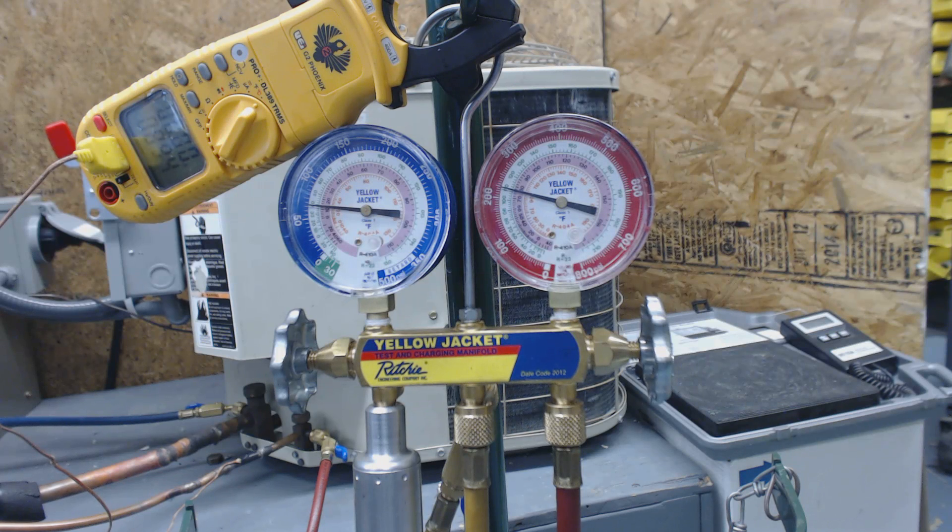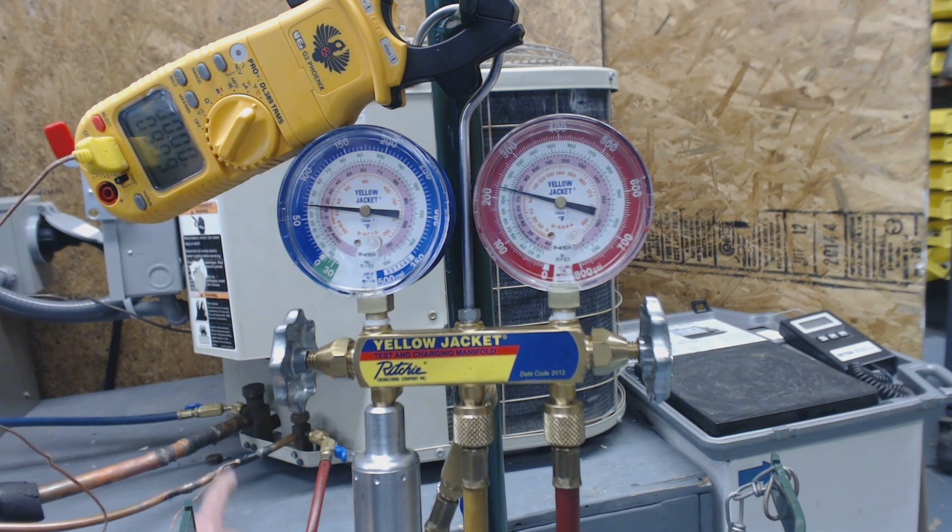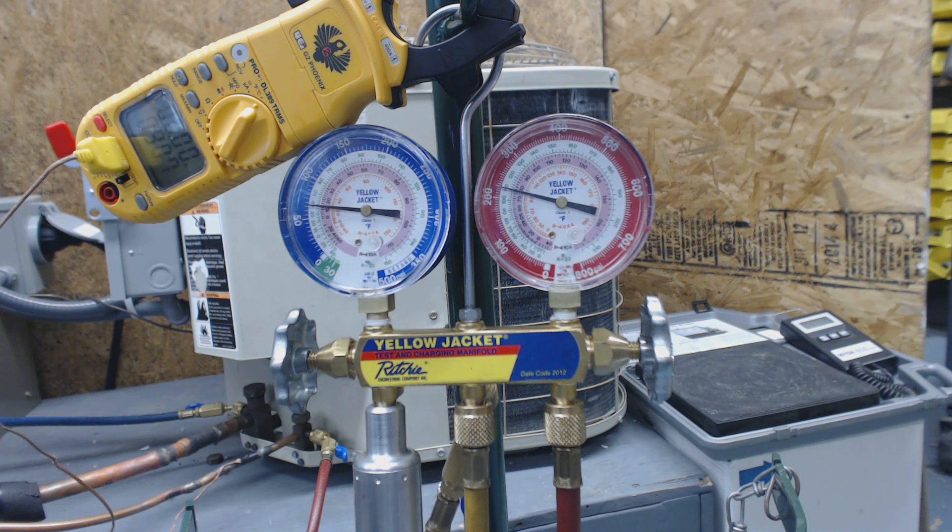Hey guys, this is AC Service Tech. Today we're looking at a unit that is overcharged. It's an R22 unit. We know it's overcharged because we're taking a sub-cooling reading on the liquid line. We have to check the charge with sub-cooling because it's an outdoor condenser running in cooling and the indoor unit has a TXV on it.